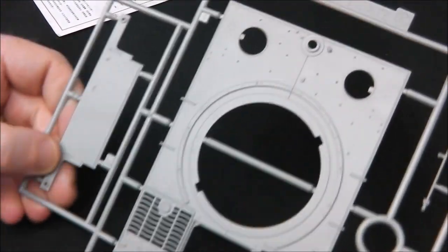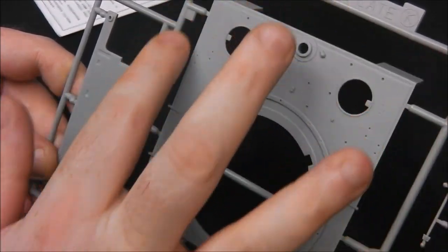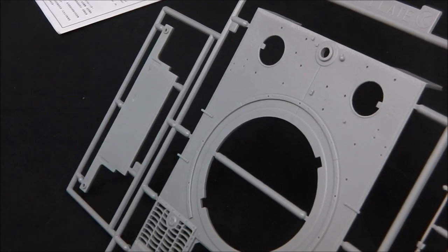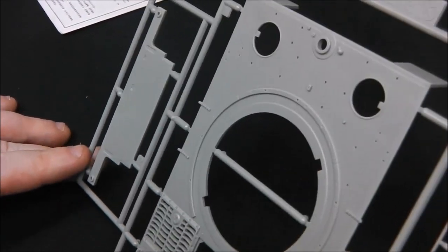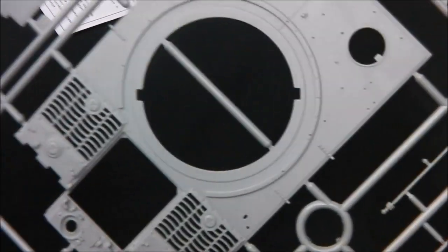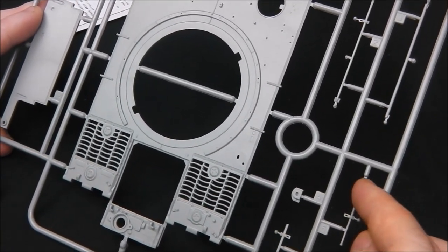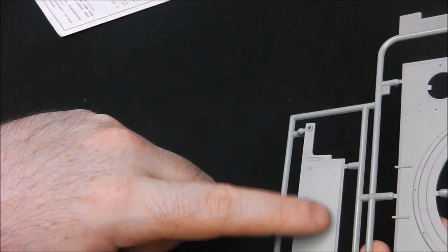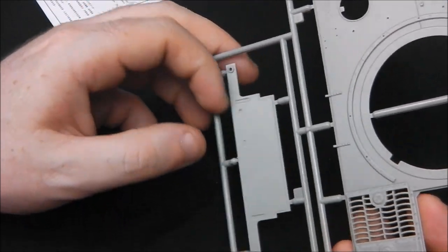On to C-sprue — we have our hull roof. Lovely lovely detail; I absolutely love their weld seams, they look just perfect. It's one of the things I like with German tanks — the recessed welds they used. Really nice moulding. We have some pioneer tools with their tool clasps already moulded on for us scaredy cats, because I'm going to be using them. We have our deck plate that we're not going to use because there's no Zimmerit on it — so into the spare bits box it goes.